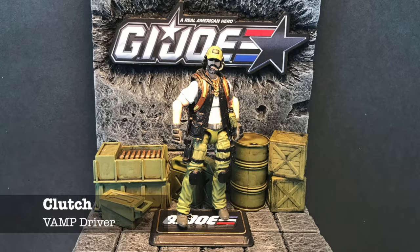Clutch, the Vamp Driver — he's had several different looks over the years. His original 1982 version had a beard and a unique torso compared to the rest. I wanted to make him look kind of like a grease monkey: he's got a t-shirt, a raggedy vest, a baseball hat, and a headpiece so he can communicate while driving. This figure is also based on the 50th Anniversary Shipwreck. The head was from Elite Force — I had to lop it off the figure and drill it out to fit on the peg. Of course everything was repainted.